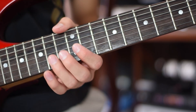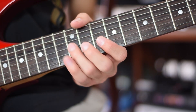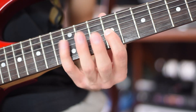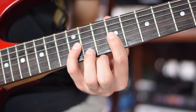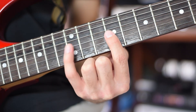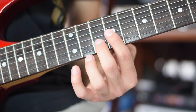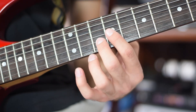3rd finger, 14th fret, 3rd string, note A. 3rd finger, 12th fret, 3rd string, note G. 1st finger, 9th fret, 3rd string, note E. 4th finger, 12th fret, 3rd string, note G. 1st finger, 9th fret, 3rd string, note E. 4th finger, 12th fret, 3rd string, note G. 2nd finger, 10th fret, 2nd string, note A. 1st finger, 9th fret, 3rd string, note E — play 2 times.